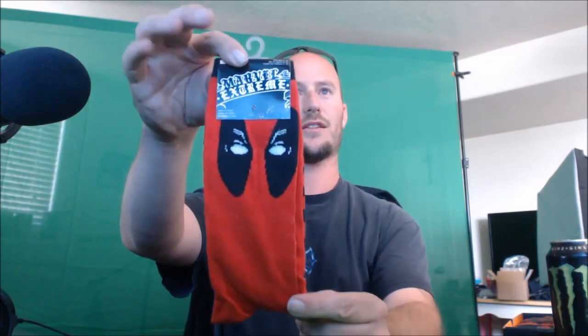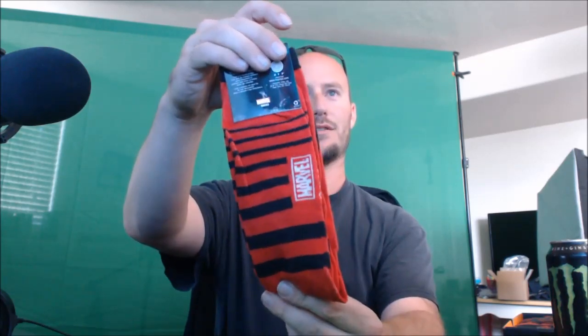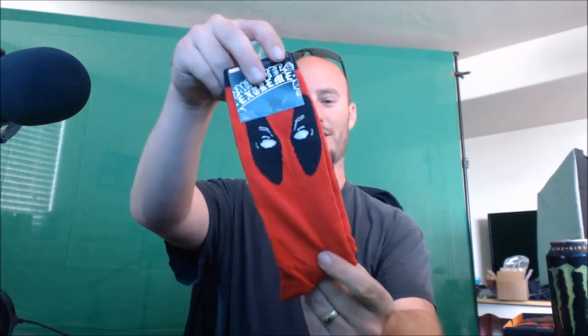Deadpool socks — check that out, very nice! I guarantee my daughter is going to snake these. You guys always know that all my family members take all the different pieces of loot and I kind of get what's left. But there you go — some Deadpool socks, really neat stuff.